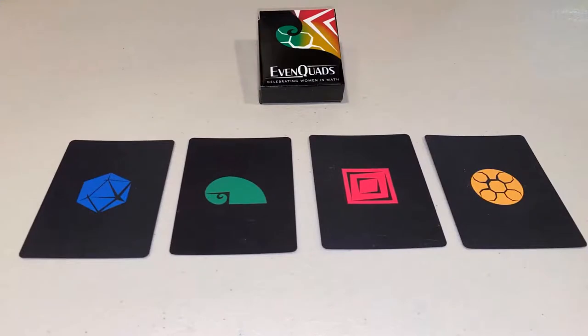Using the symbol sides of the cards, you can play three different mathematical games: Quad Collector, Quad Solitaire, and Quad Rummy.